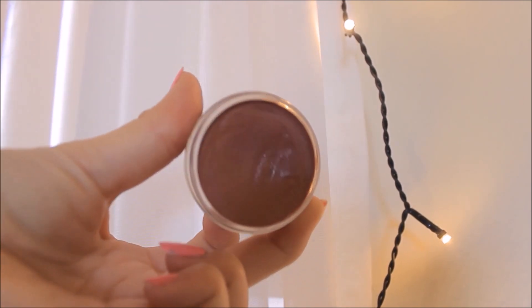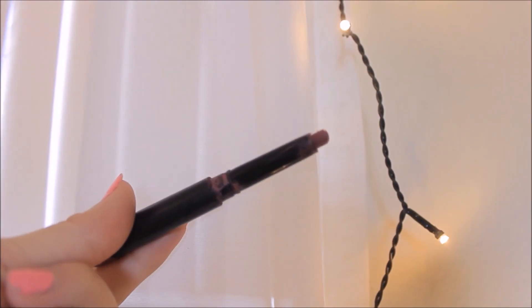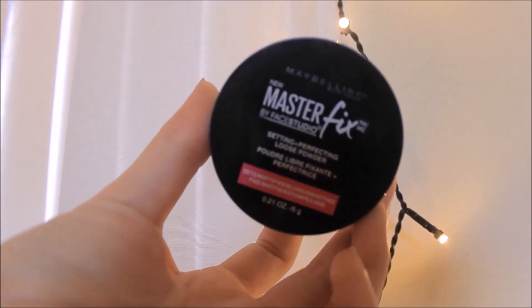I'm taking a Bobbi Brown Cheek and Lip Duo and using the shade Nude Rose, applying this to my lips for a very nice nude lip color. Then I'm going to take a lip liner in the same shade and dot this on my lips just to get a little bit more color. Now I'm taking a Translucent Loose Powder from Maybelline and applying this to the T-zone on my face once again, just to get rid of any shine.